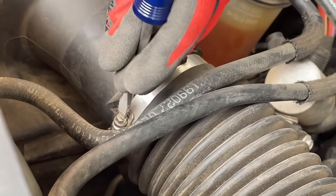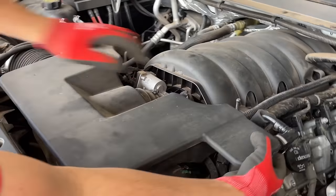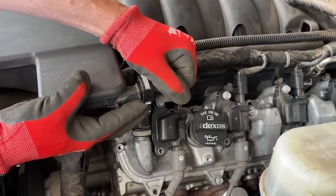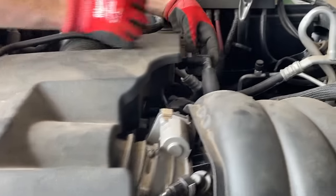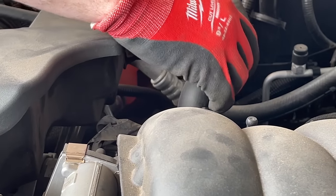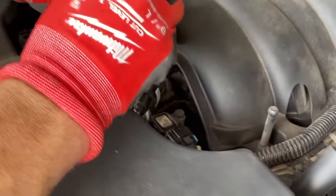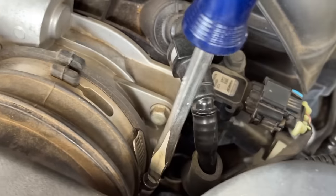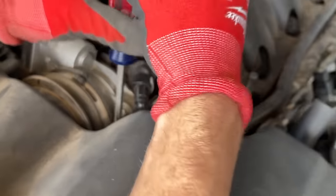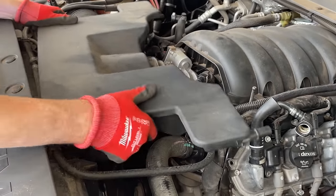We're going to come over to the airbox now with a flat screwdriver to undo that clamp. Push on the bottom of the tab to slide off this little hose here, and there's another one on the other side — just push down and slide those away. We're going to undo where the intake connects to the throttle body with another flathead screwdriver, and now we can slide this entire airbox off and out of the way.